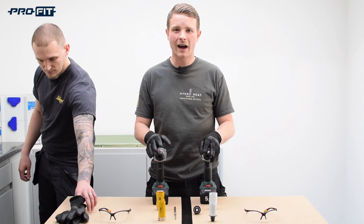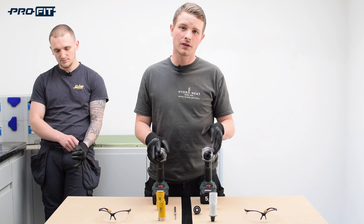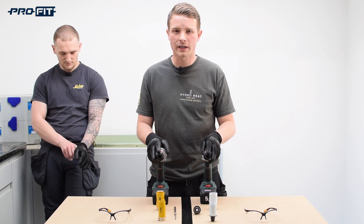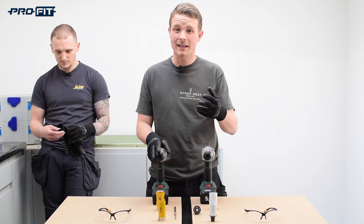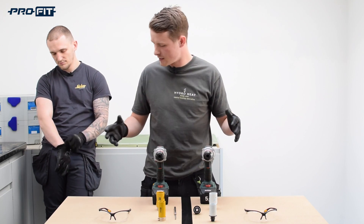Everyone keeps saying to me, how quick is the ProFit system compared to a traditional bi-metal hole saw kit that we're used to using? And when I tell them, they don't believe me. So to prove it, we're going to be having a little race.